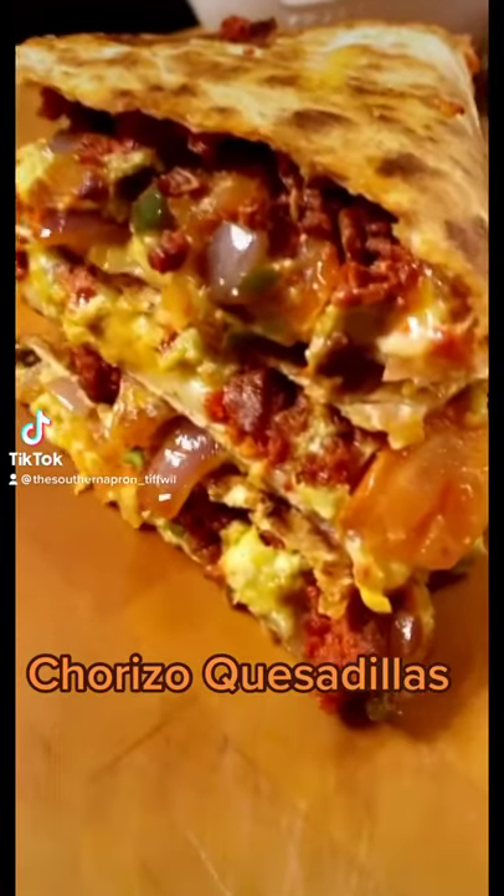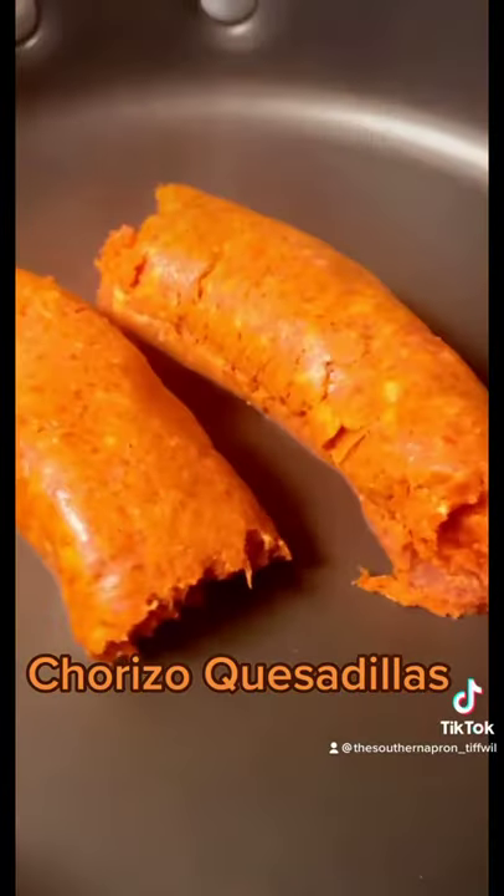Let's make these chorizo quesadillas. Fresh chorizo that I picked up from my farmers market.